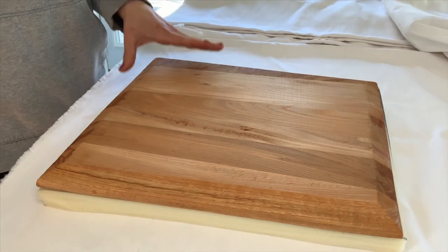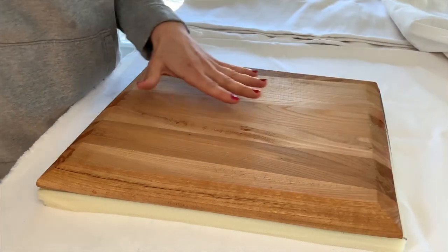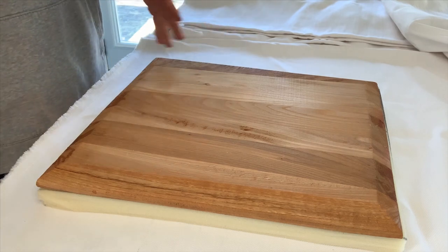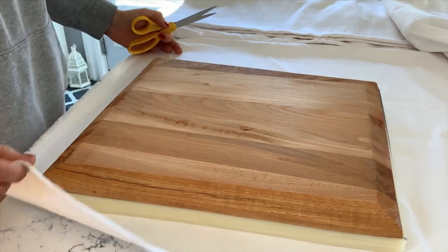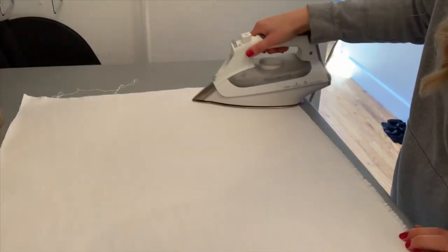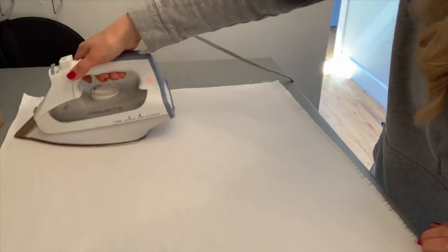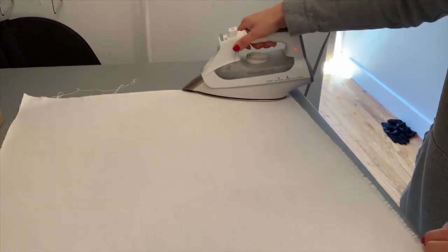Now that I've cut the foam for the seats it's time to cut the fabric. I'll be cutting about two and a half inches outside the seat — that's just so that I have enough fabric to pull to the back and comfortably staple. If there's any excess fabric you can always cut that back at the end, so make sure you give yourself enough fabric to work with. If you have any creases in your fabric make sure you iron them out before putting it onto the seat, as those creases might show after.